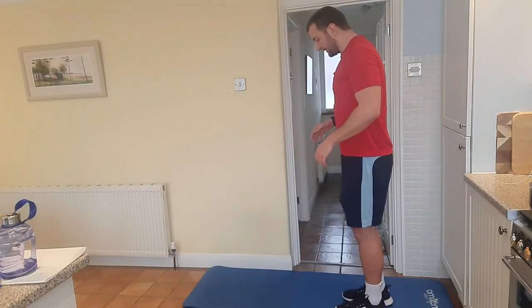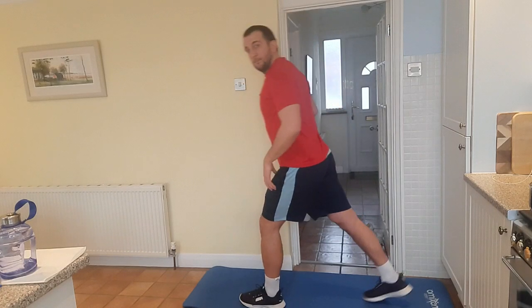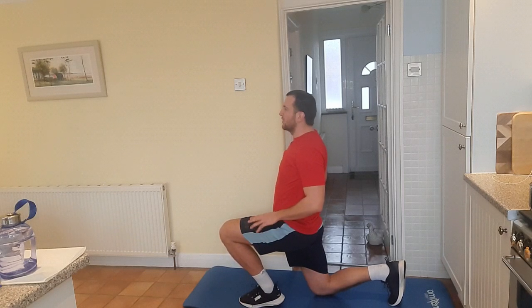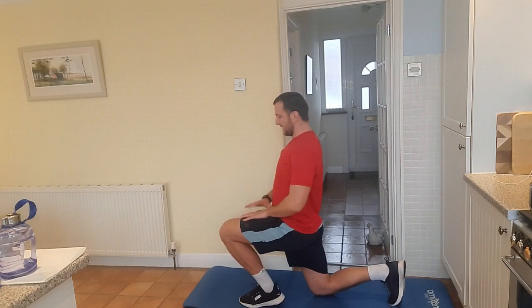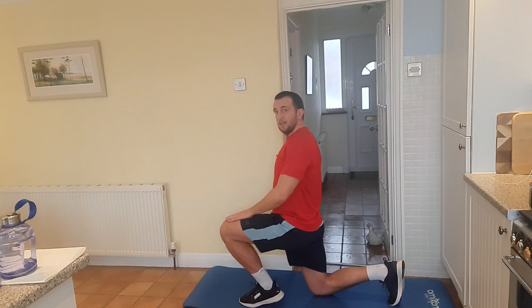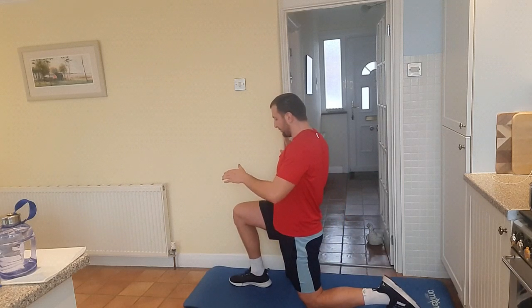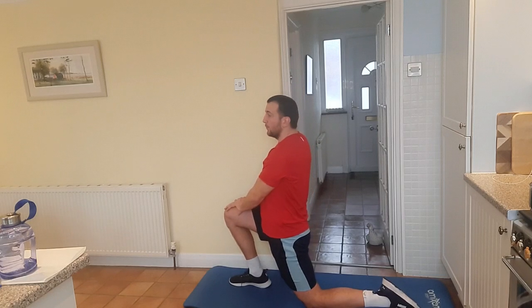So the first stretch is — lunge out, bring your knee down, and I want you to push forward with your leg. You've got hands on your knee by your toe, and pushing forward. So we've got that hip flexor here, sort of lengthening out the quadricep. Pushing it forward, and then we're going to change leg — same again, same purpose, hands on the thigh, pushing it forward.